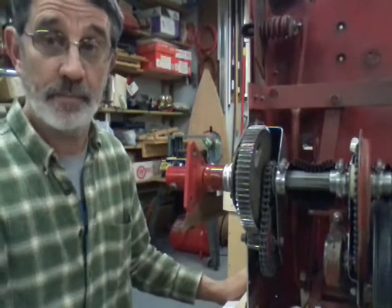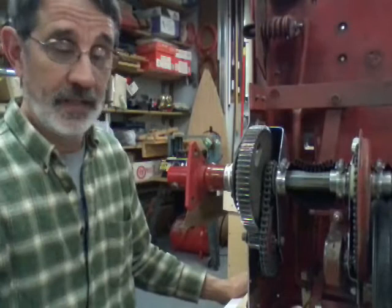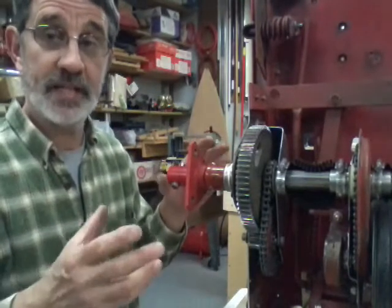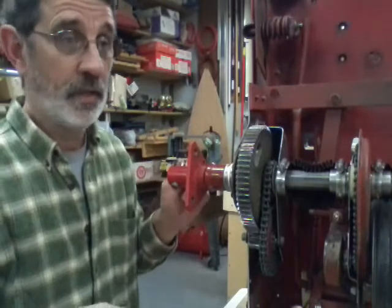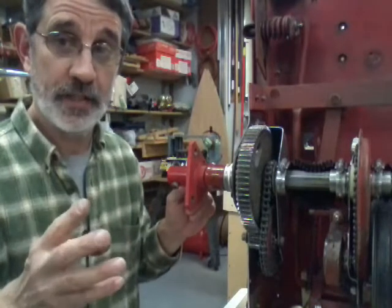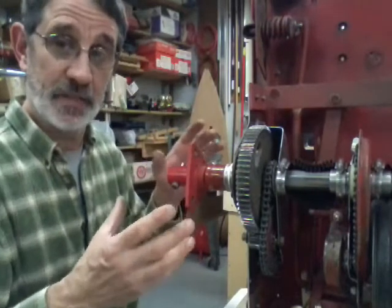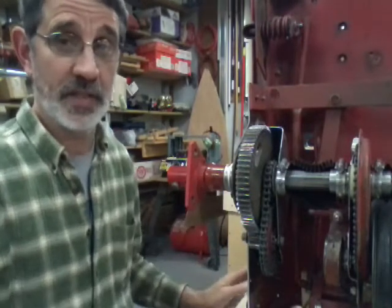Mine does plug once in a while no matter what I do, because I have a catalpa tree and the leaves on that tree are about the size of a paper plate. Plus it has beans about a foot and a half long full of seeds. When you get your second or third frost, every one of those leaves will fall in a day — paper plate-sized leaves a foot deep on the ground. It really tends to plug these things up.